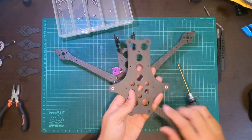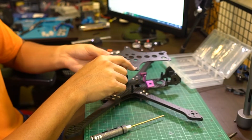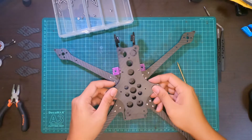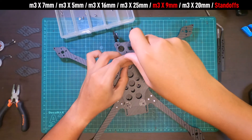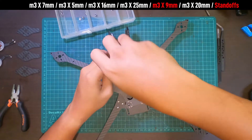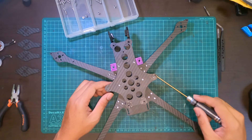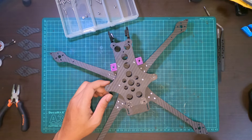Now we go on to the top plate that goes on top of the standoffs. Where you see pieces that bulge out, that side should be facing the bottom of the frame. Secure the rest with four M3 by 9 millimeter hex screws — specifically the four in the middle — because the other six screws will be used for the universal camera mount.